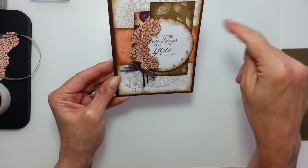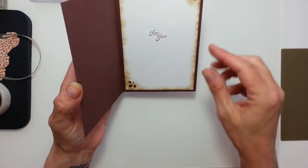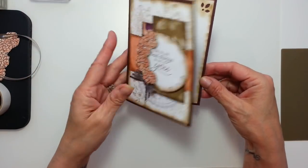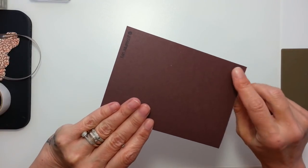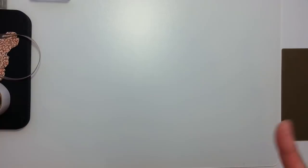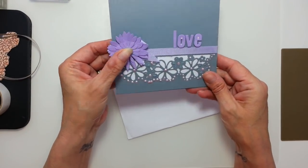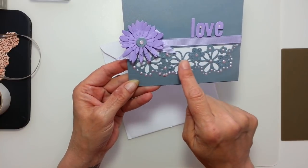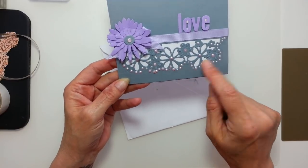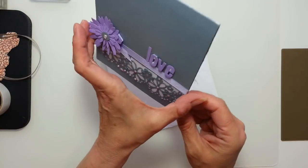I've even done the inside and just popped a bit of sponging. I have used, I think this is chocolate chip because it's retiring soon. But before we start the card, can I just say I've had some absolutely gorgeous happy mail today. Look at this beautiful, beautiful die — absolutely gorgeous. And the word love and this stunning little flower over the bow.